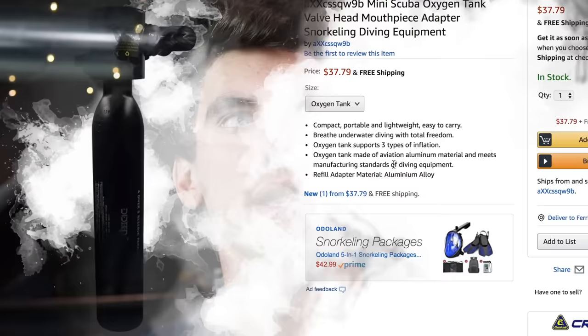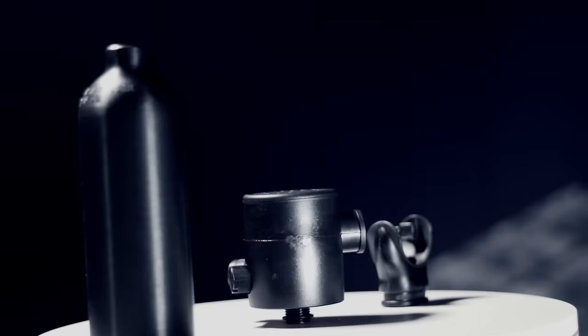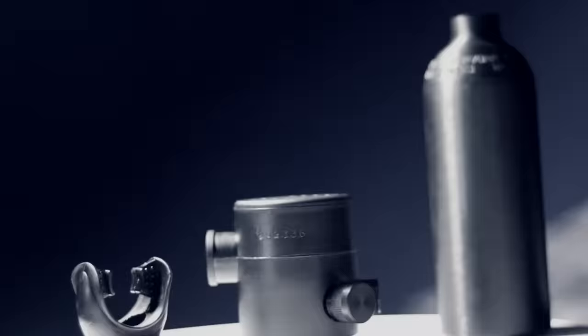A quick search online shows you can buy mini emergency dive tanks and all the parts that go with them pretty cheap. We're going to find the smallest tank and smallest regulator to cut down on bulk and make this a spy scuba mask. I found a whole emergency dive tank setup for around 30 bucks — not sure how sketchy that one is, but probably just test it before you use it.